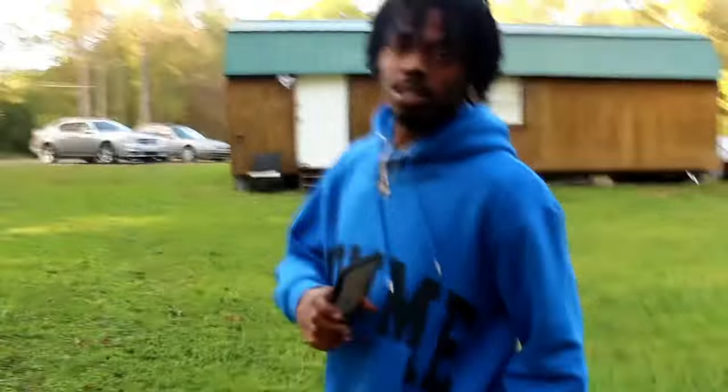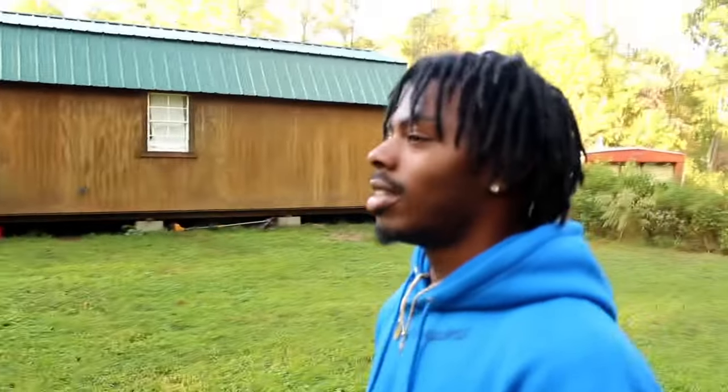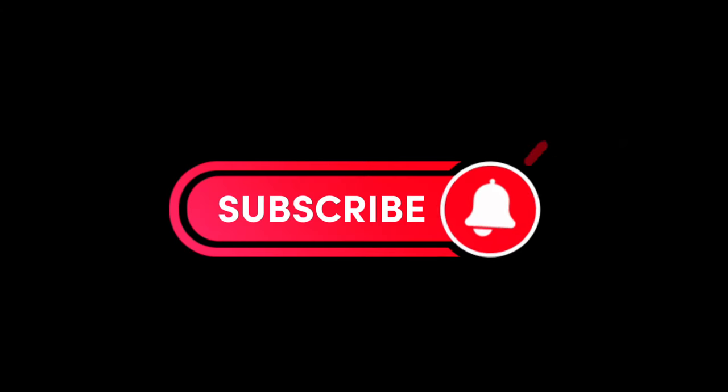Make sure y'all stay tuned to the vlog. If y'all like this type of content, let me know. We can't fake it, man — it's too raw, it's too real. If y'all like this type of content, y'all let me know. I got a lot of work to do. I'll keep y'all updated. Subscribe to Stan Wilkins!